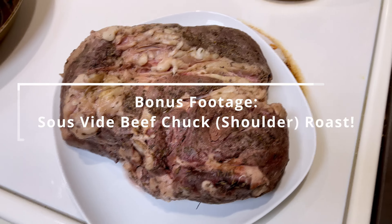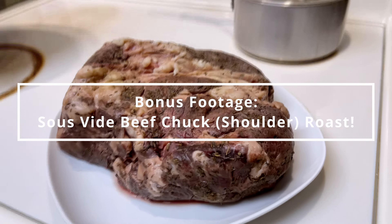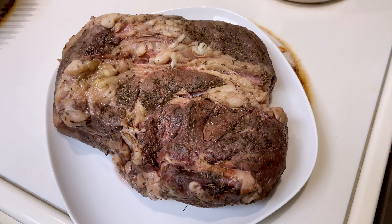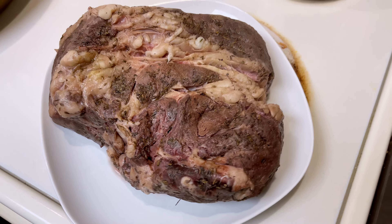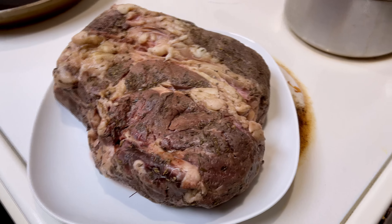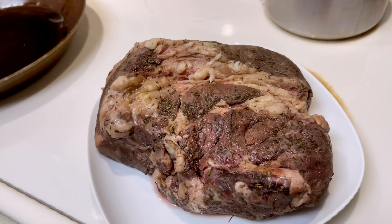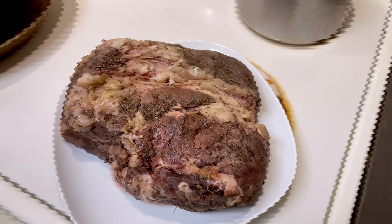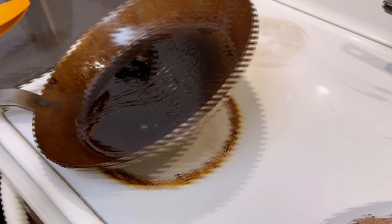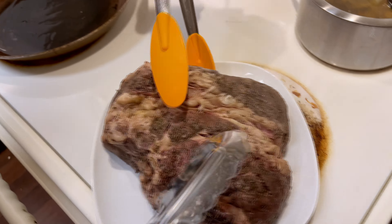So here we have a whole piece of beef chuck roast that we cooked overnight using the sous vide method at 135 Fahrenheit for 24 hours. This piece has been resting for about 15 minutes and we are ready to sear it in a sizzling hot cast iron pot with a drizzle of oil for one minute per each side. Let's go.